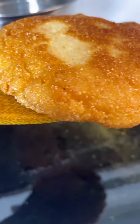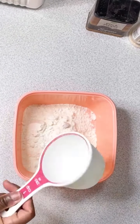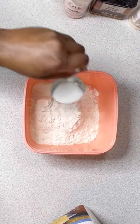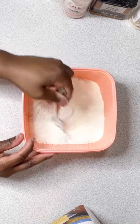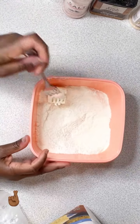And now we're gonna make the hot water cornbread. I was so excited because I haven't made this in a while. So all I did was add some self-rising cornmeal to the bowl and a little bit of salt. If you like your cornbread to be sweet you can add a little bit of sugar. Also, I love to add a little bit of onion powder, garlic powder, and pepper to make it a little bit more savory. It's so good!